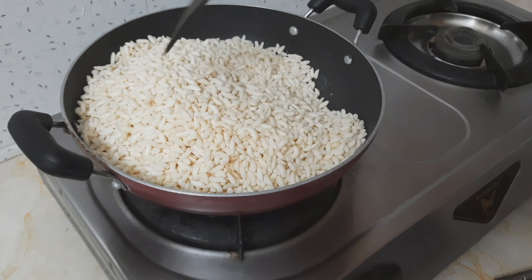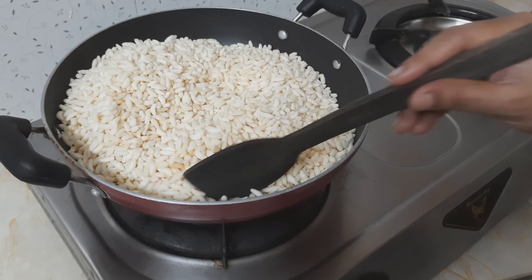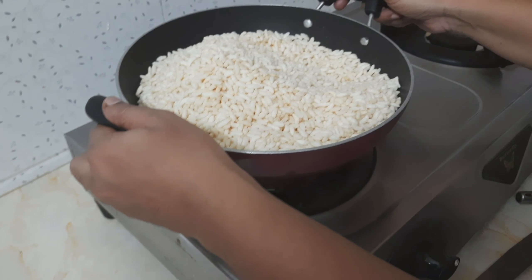Let's dry roast the puffed rice for crispiness. Let it be for three to four minutes on medium flame, and then let's transfer to a big bowl.